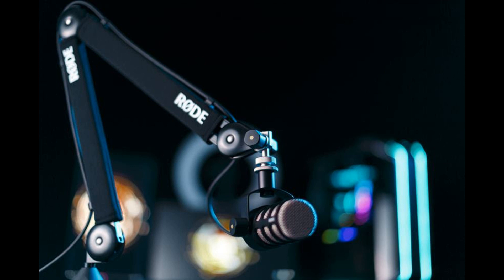Rode is excited to release the PSA One Plus, a new premium professional studio arm that is ideal for creators looking to take their content to the next level.